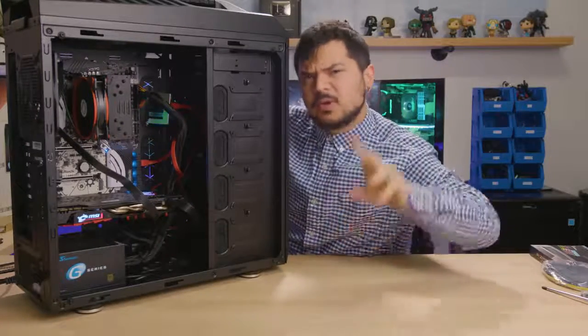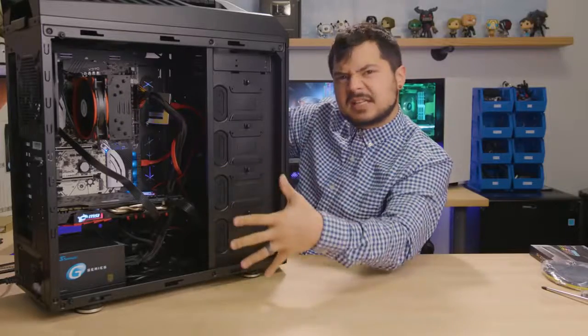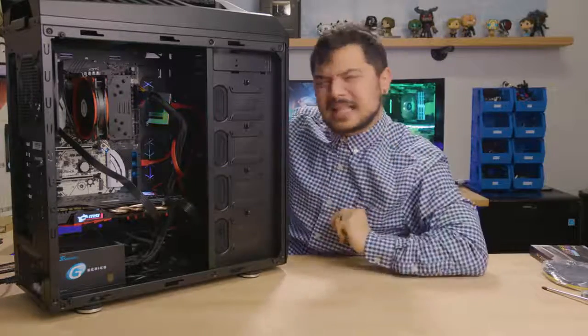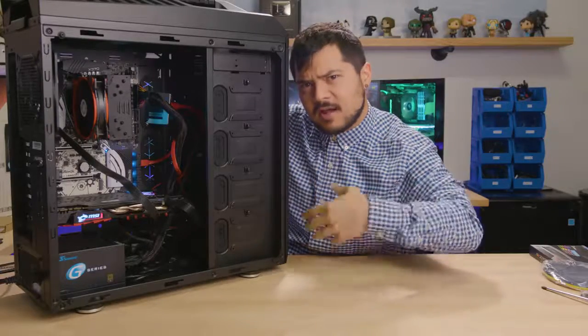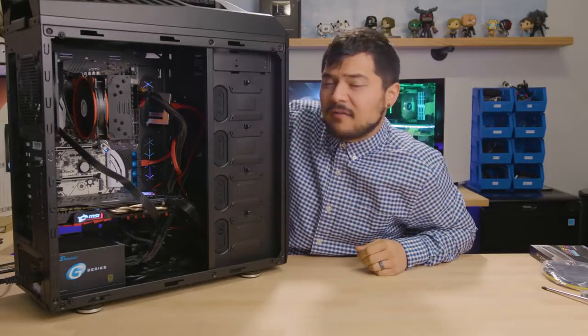We do a part two, where Kyle builds a system like this one and we compare. My number one — like a one-time suit. Thank you for watching my first video, and you have a good day.